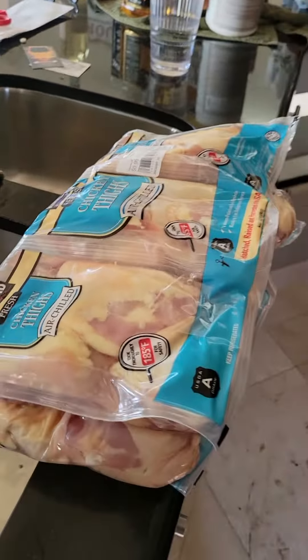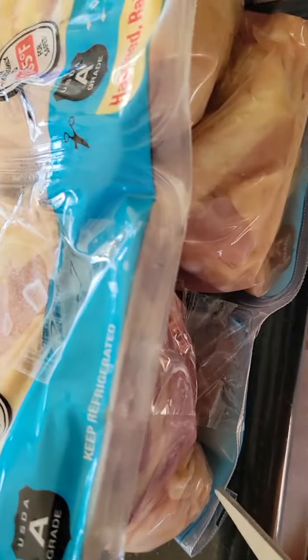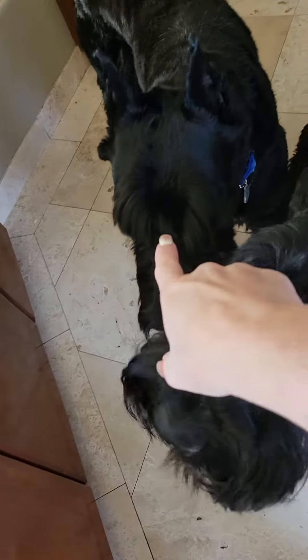What we use is just the prepackaged chicken thighs from Costco. These come in six-packs, so basically I'm going to do this with one hand. There are little plastic things that keep the six-packs together.